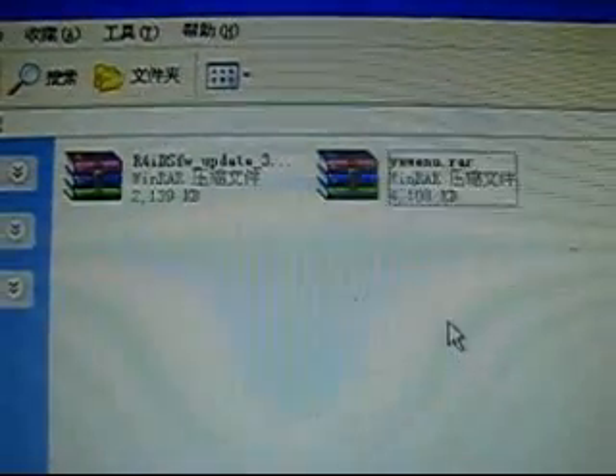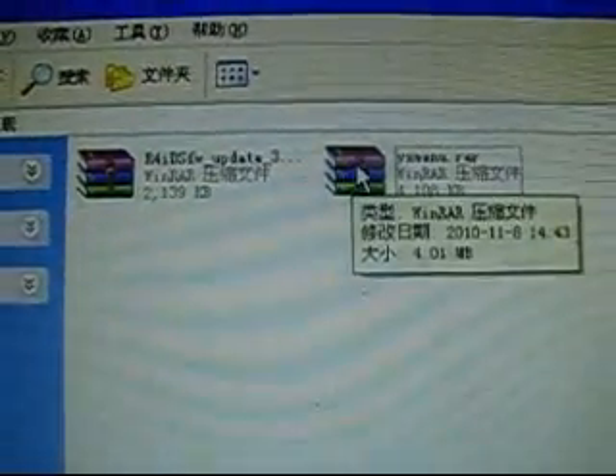This download was actually done before this video. We have already downloaded the 3DS update firmware and the Yasus software.